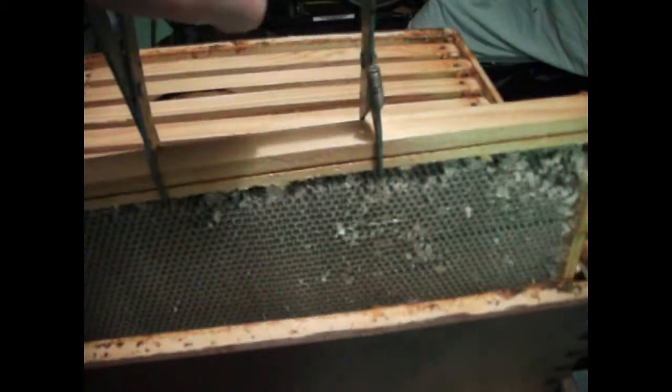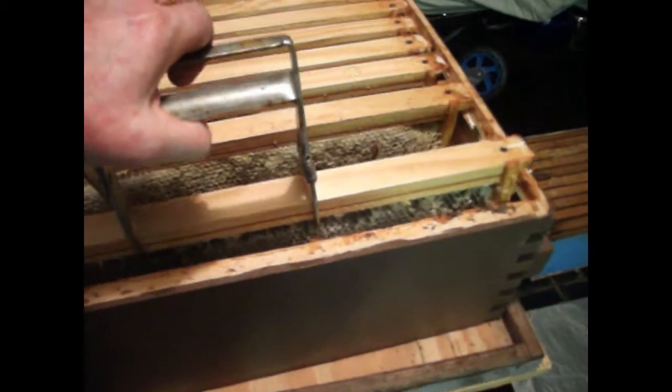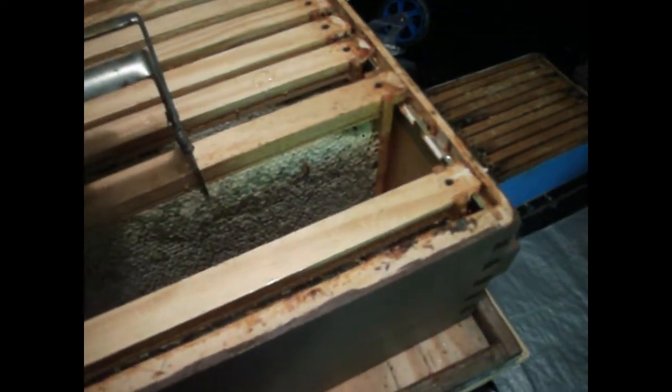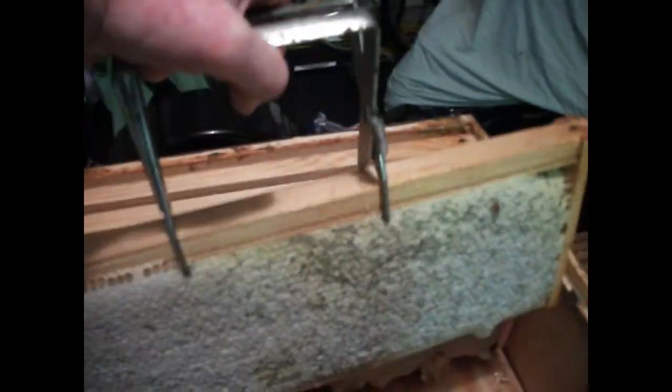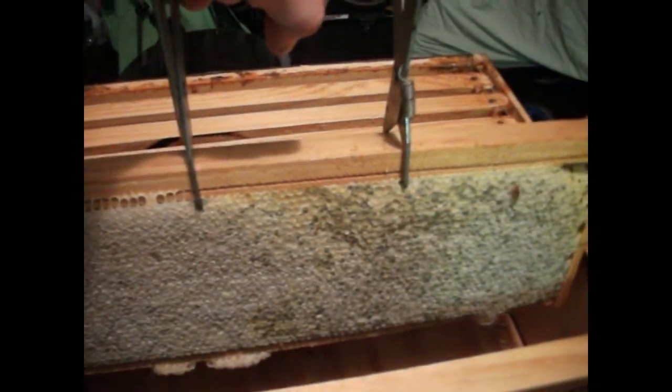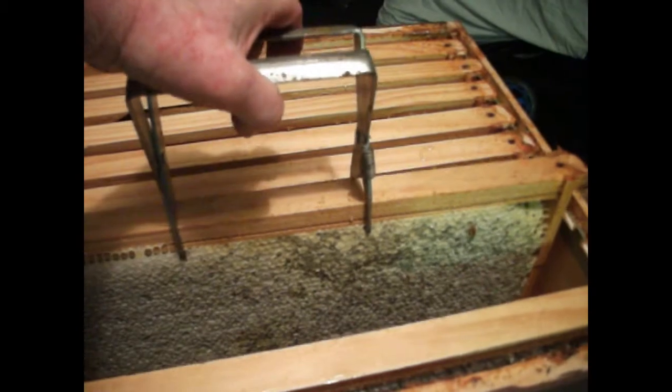Put this back in the super, or hive box. Here is one next to it that I am getting ready to decap — it is full. You can see the difference. That one still has the caps on it and it is nice and white, done this season.